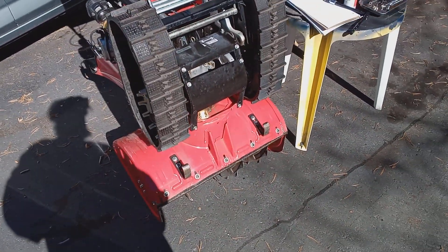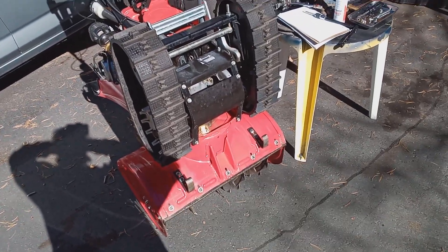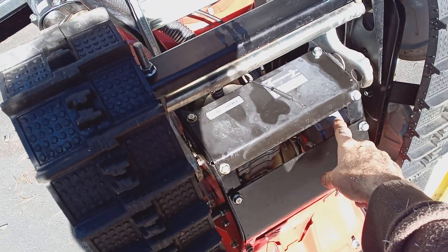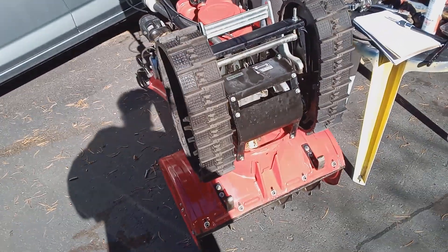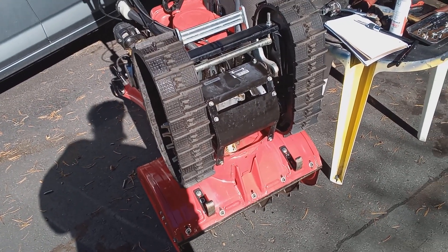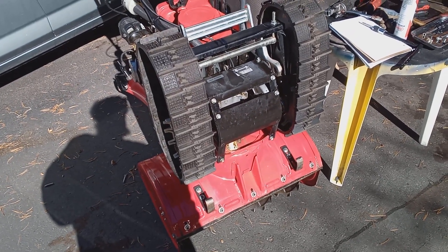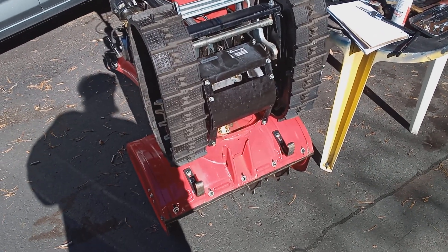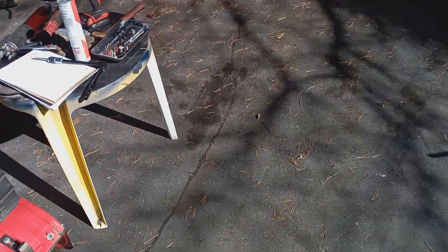Hello folks, this is Anthony. Today I'm going to show you something that's highly recommended: installing a grease zerk in your final drive gearbox — the gearbox that runs your tracks. You pump in new grease every year, and it will hopefully help your gearbox last a lot longer. The gearbox repair is about six hundred to eight hundred dollars depending on parts.